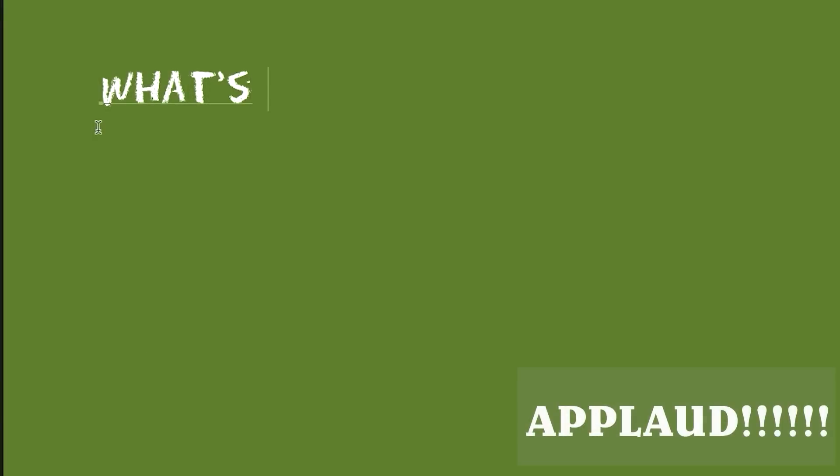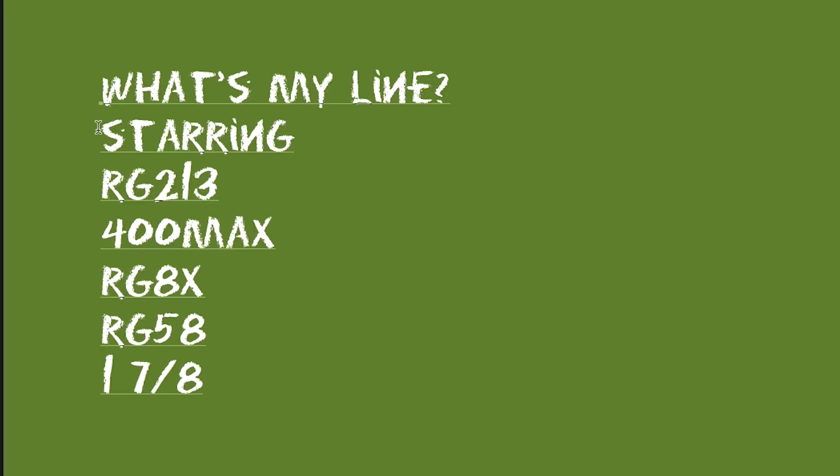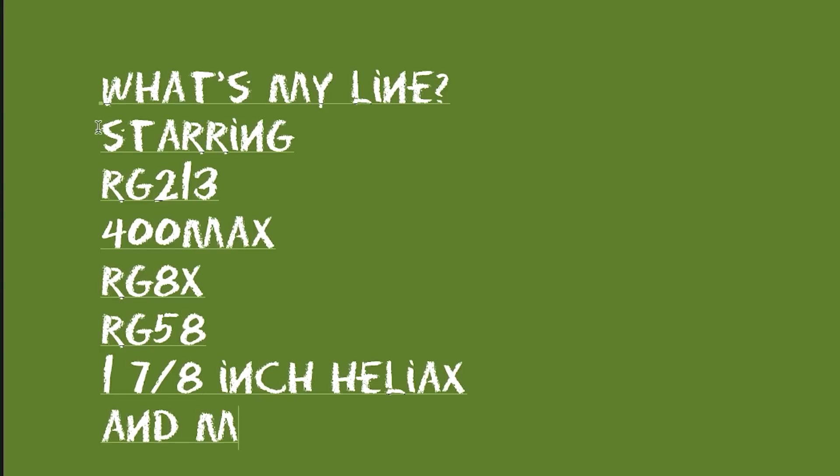So let's play this game — What's My Line? Starring RG213, 400 Max, RG8X, RG58, 1 and 7/8 inch hardline, and more.